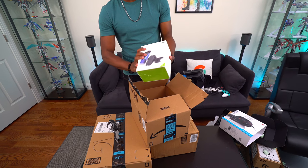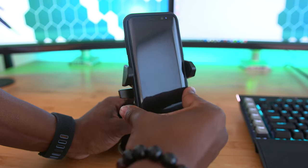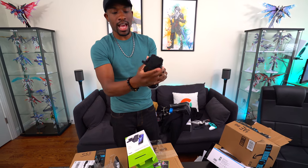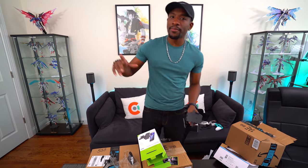Here we've got an Ioni car charger and car mount. This is probably the best car mount I've ever used for my phone — it has wireless Qi charging, so you plug it into your cigarette lighter and charge your phone wirelessly. It's super flexible; you can extend the length, move it up or down, and rotate the holder itself to get exactly the right angle for your GPS. I gave my last one to my sister-in-law — get one of these, it's safer than holding your phone on your lap.